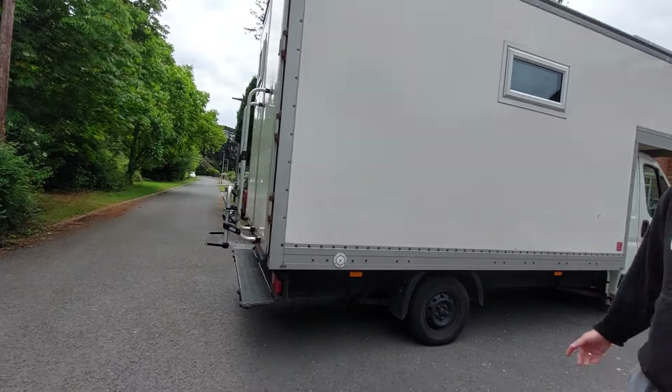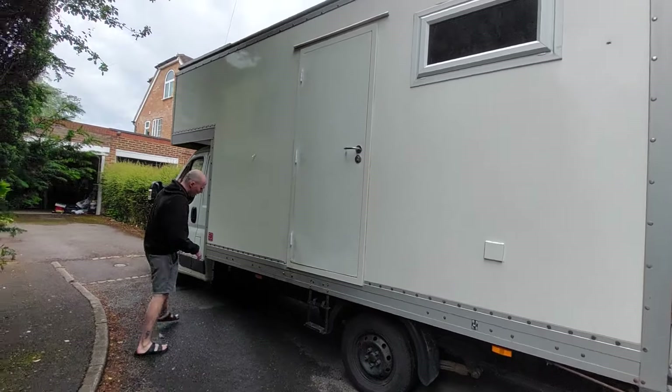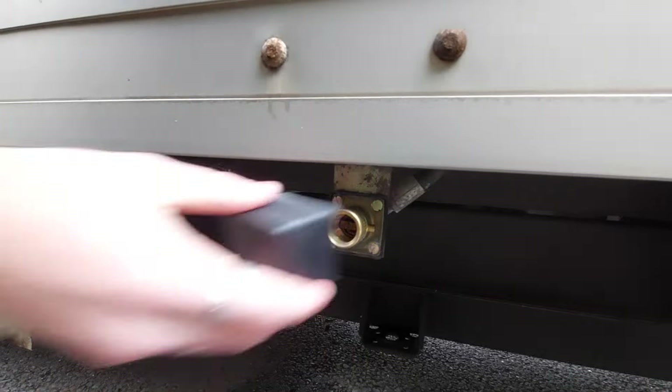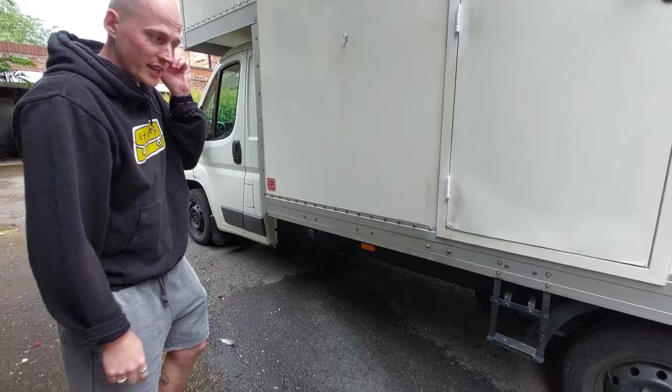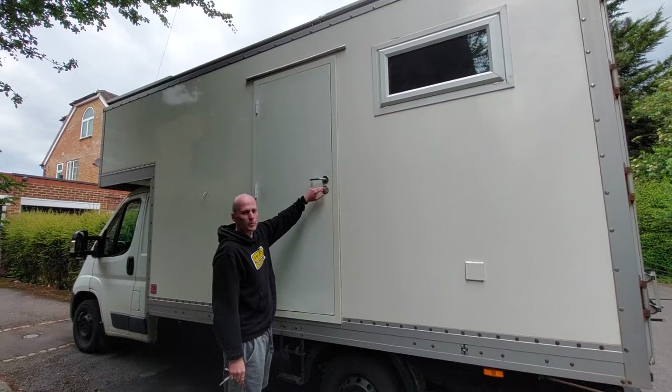Under the van we sprayed with Waxoyl which obviously protects it from rust, but it is a galvanised van anyway. It's got a two-person bike rack that can be extended to four as well. There's a reversing camera, and coming round we've got the CEE 40 hookup, a big security door with a double lock, and then the LPG fill-up point which leads to a 55 litre LPG tank that's underslung.